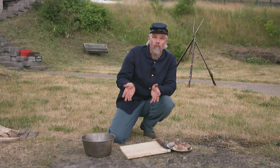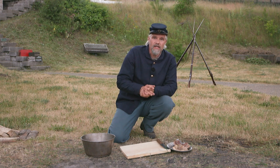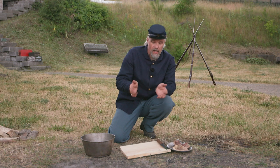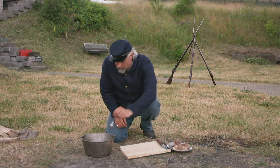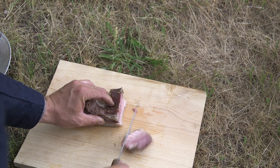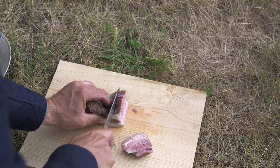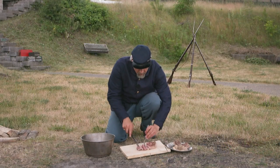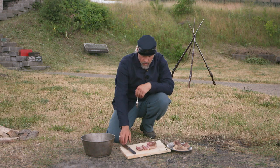We've waited a little while and let the salt pork cool. The last thing Grove Seavey tells us to do for making salt pork is, once it's cooled, cut it into slices. Let's have a look. And here we go — sliced up and ready to serve.